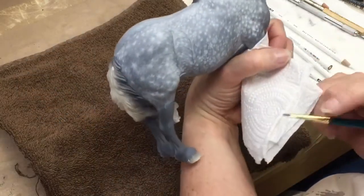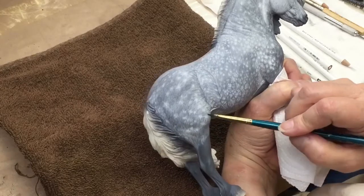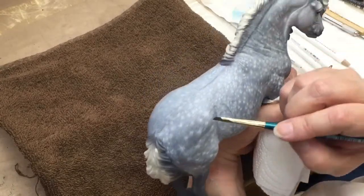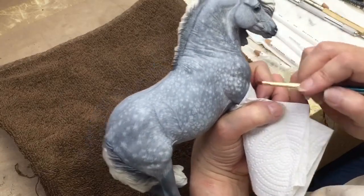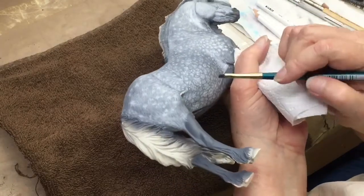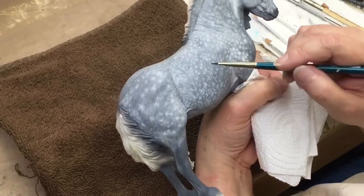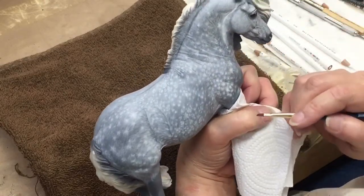You can see some of the more finished star dapples that we have on this side — some here in the hindquarters, up over the haunches, up across his hips. He's got some real pretty star dappling coming down across his shoulders. And then this is like a little patchwork dappling he has on his tummy. So you can see all the different techniques that you can get just using the colored pencils.